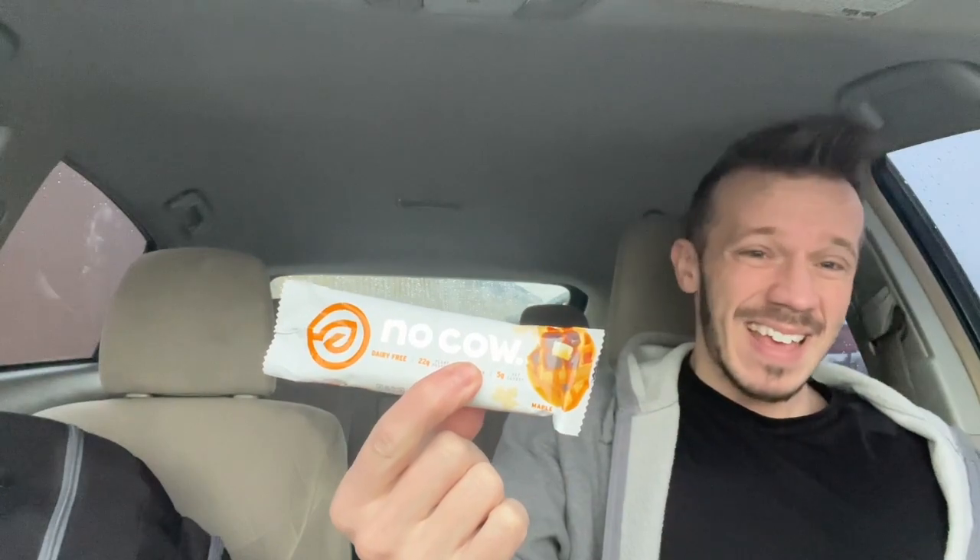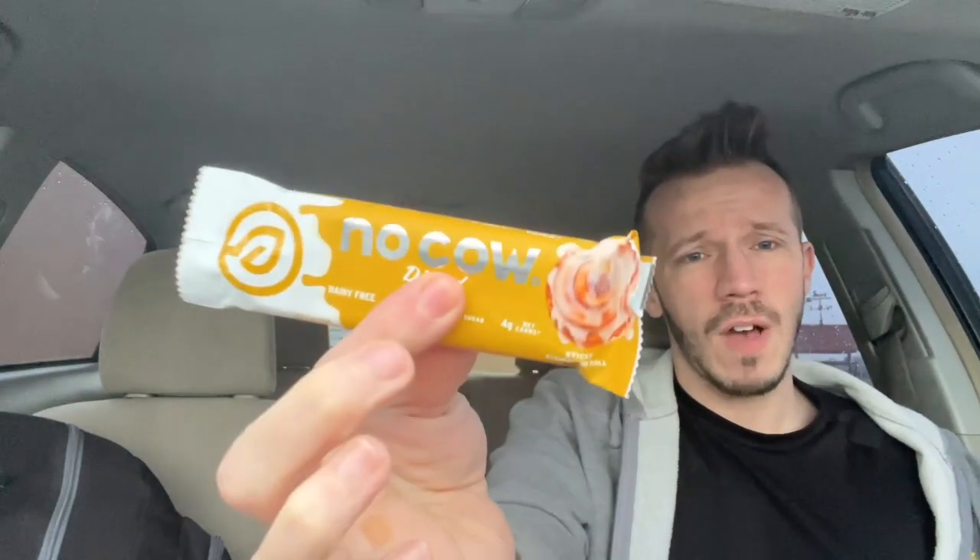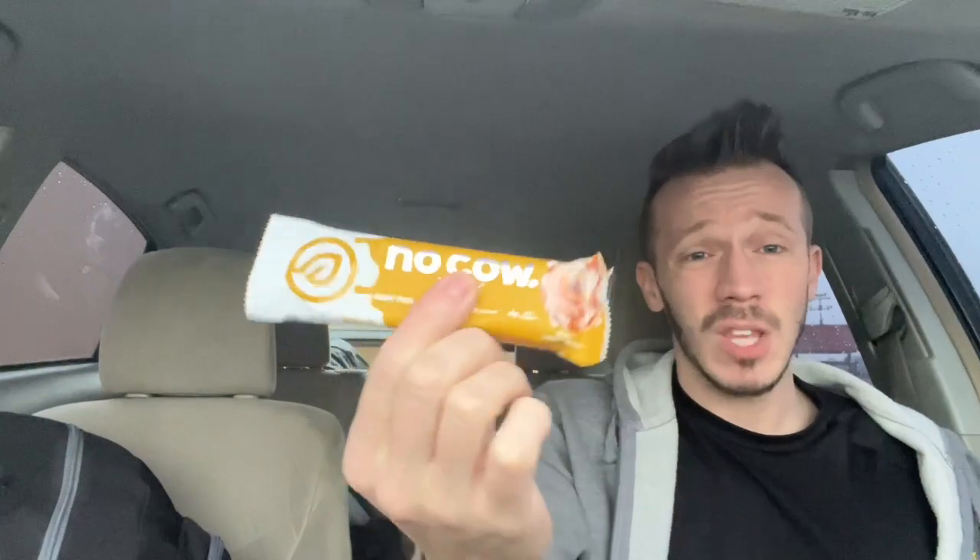Ratings: pumpkin pie — 6 out of 10, not a fan. Maple — 6.75. Key lime — 6.75, just not a fan. Cinnamon roll — 7.5, I can get with this one, it's about the only one that's decent. The other ones are just not my cup of tea.